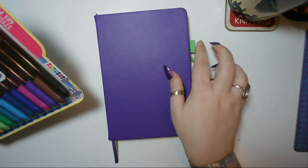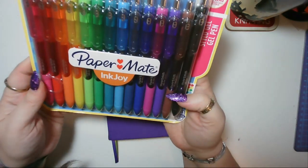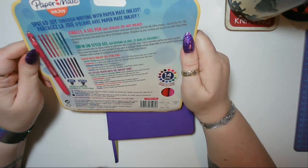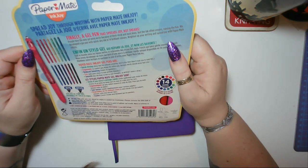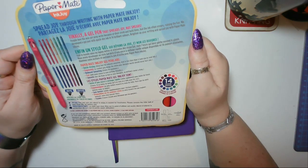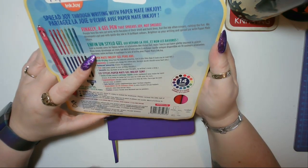They are gel pens with a rubbery grip - they look quite chunky and really, really nice actually. The packaging reads: 'Finally, a gel pen that spreads joy, not smears. People love the way gel pens write because of their vivid and bold lines, but the ink often smears, ruining the fun. We developed a gel pen with a quick dry ink in 14 brilliant colors.'